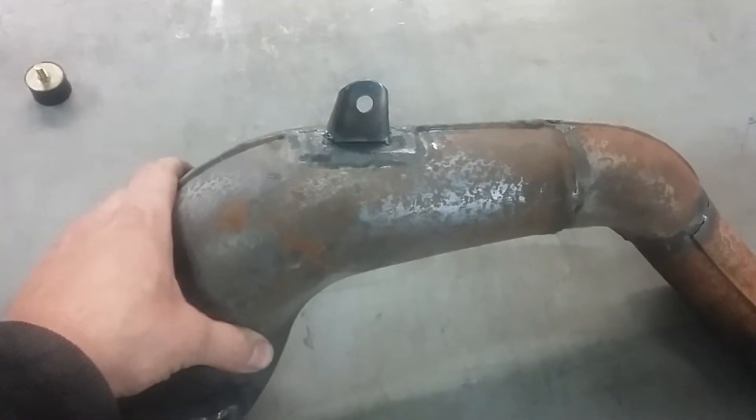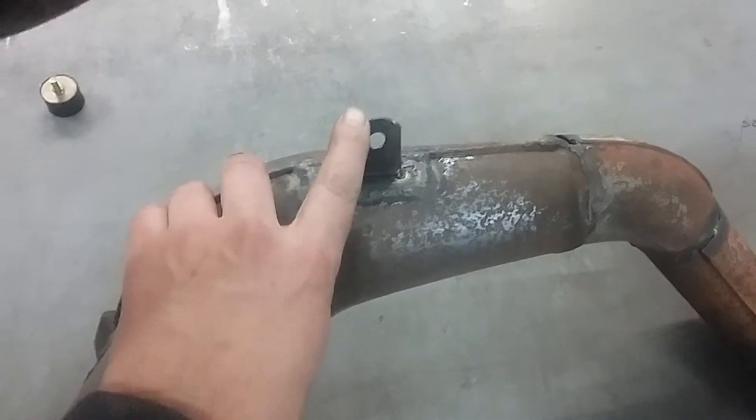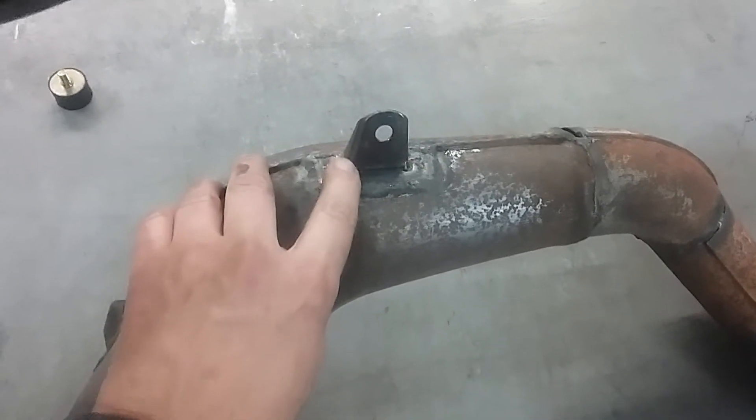There's the — I guess you could call it the middle mount. I made this out of some sixteenth-inch steel.